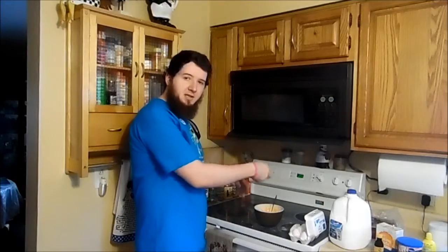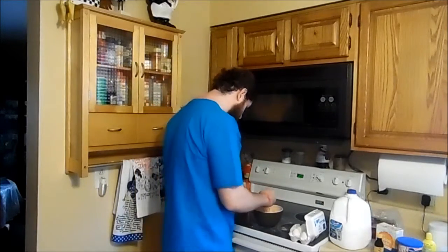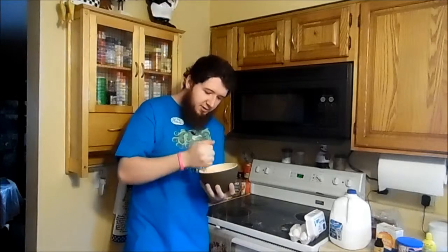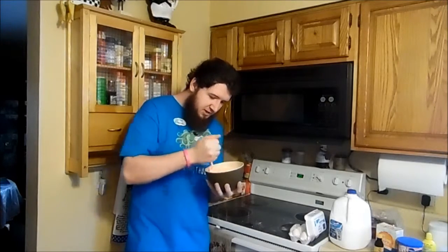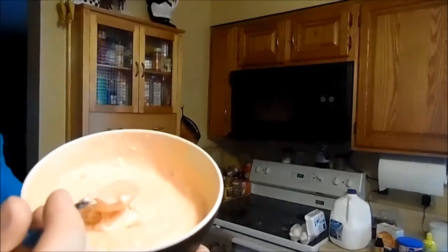The oven's preheated. I think I'm supposed to have a mixer thing to do this. I am woefully unprepared for this. It's time to come together. It's looking to be somewhat edible. Why are you so chunky?